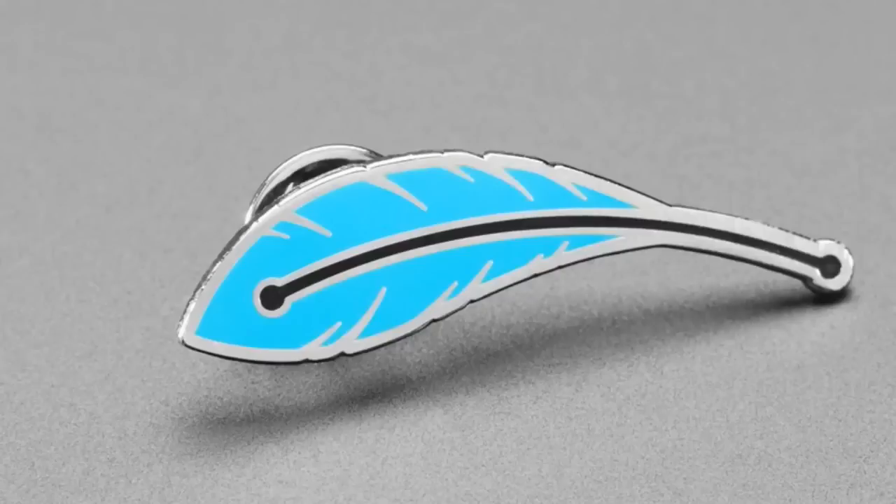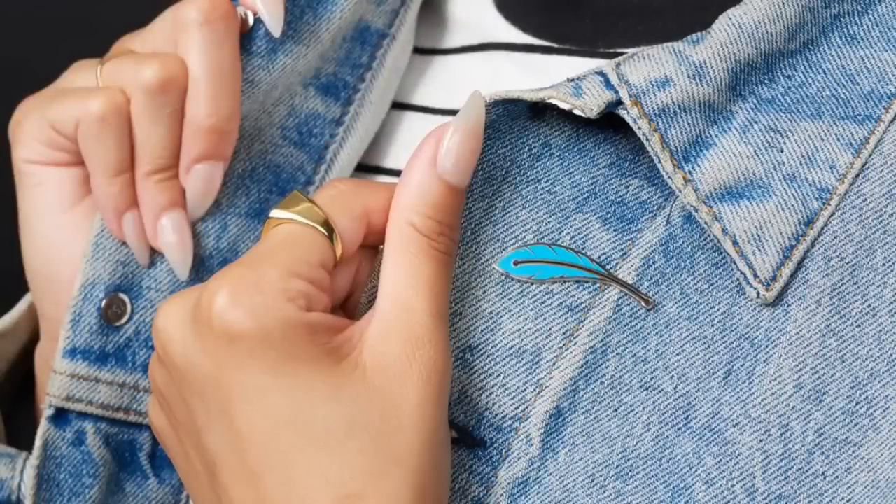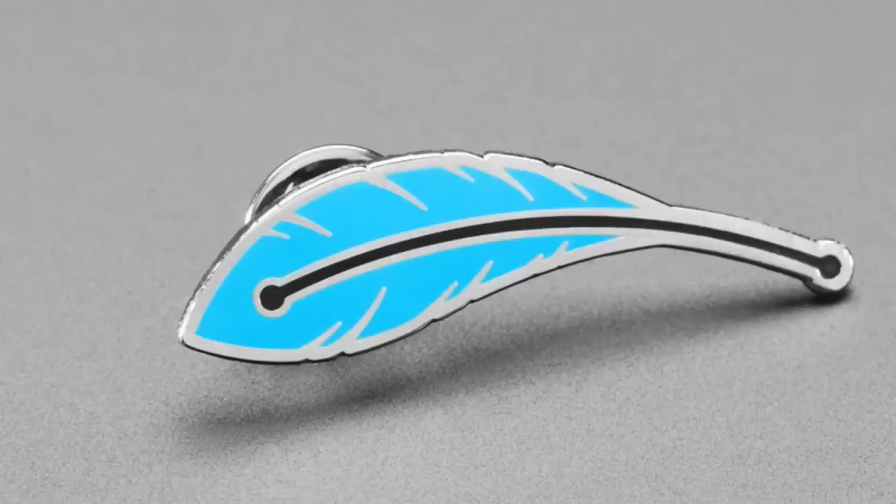We also have the Feather enamel pin. This one has the logo for our Feather boards. It's the number one search on our site. Get a pin that shows your feather love — it's got that circuit board trace and the beautiful blue enameling.